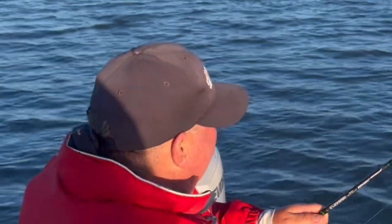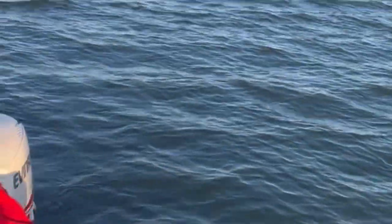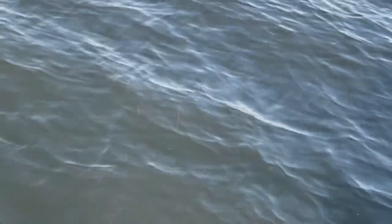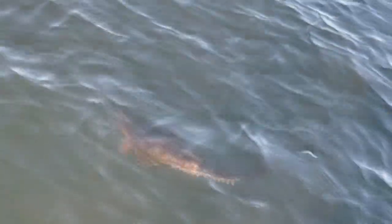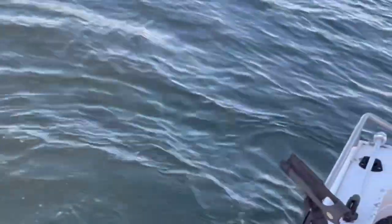I'm going to bring the measure out today. The line is only four pound Power Pro on this one. I'm using the Shimano Nassi two-and-a-half thousand on the Loomis rod here. Big head shake — 12 pound leader. Now you saw that guys, if I lose it you know what happened.